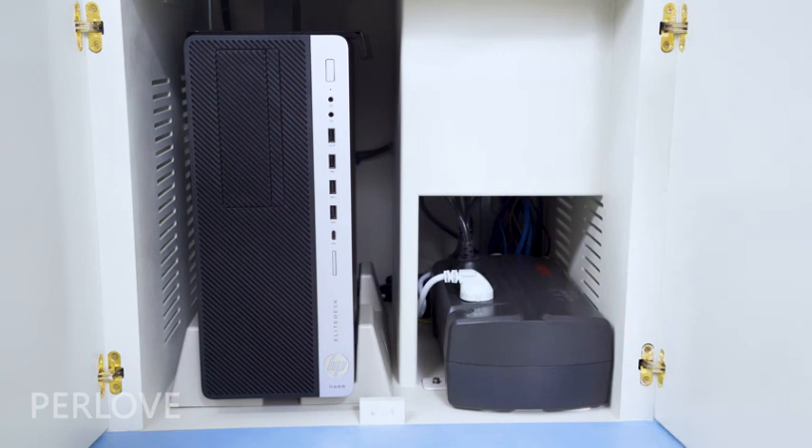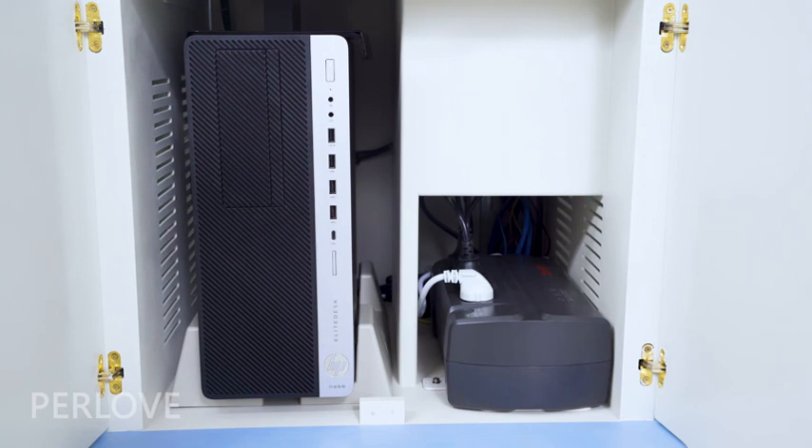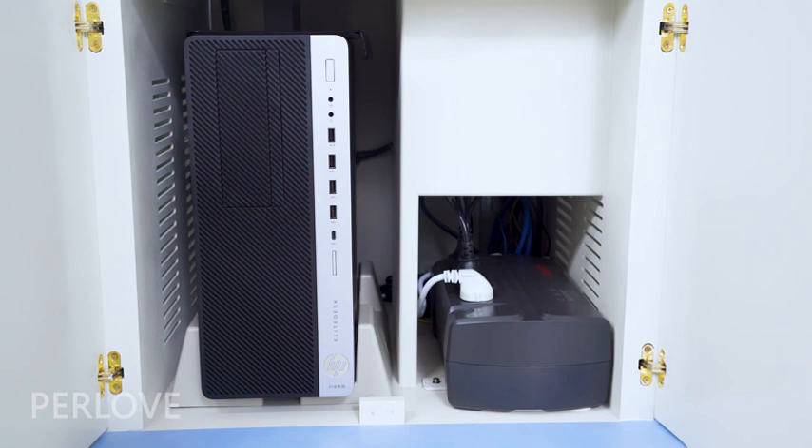The workstation is equipped with a UPS power supply that ensures the computer can last for 10 minutes after a power failure.